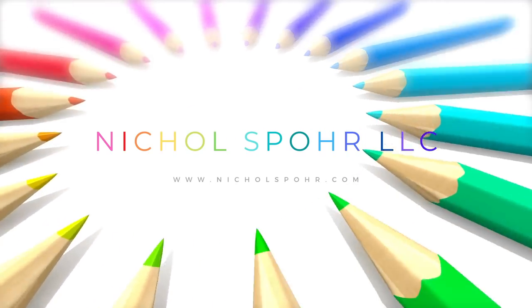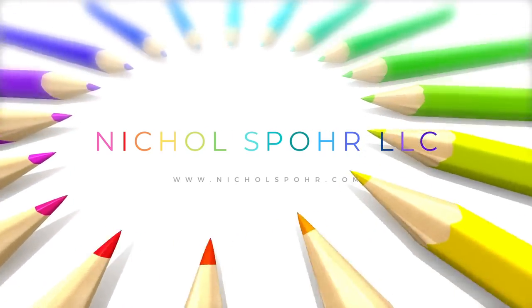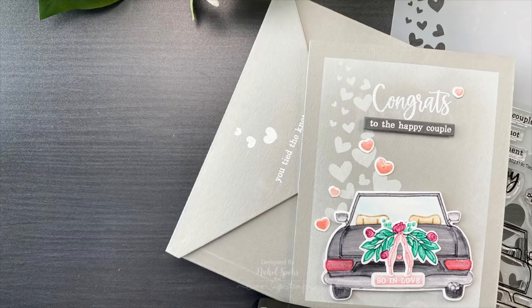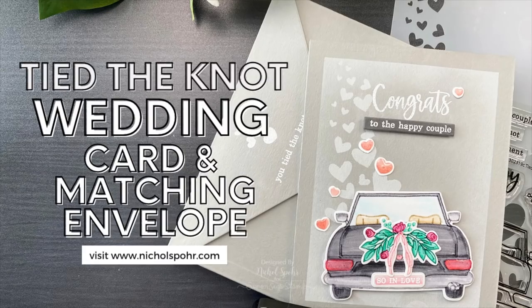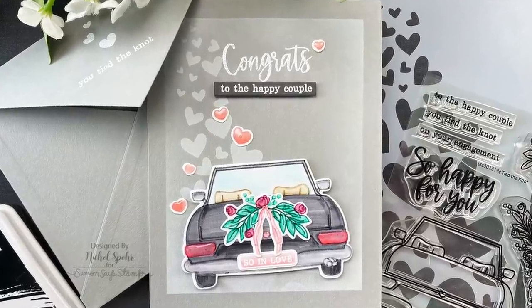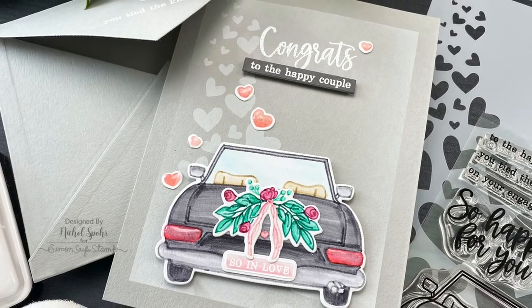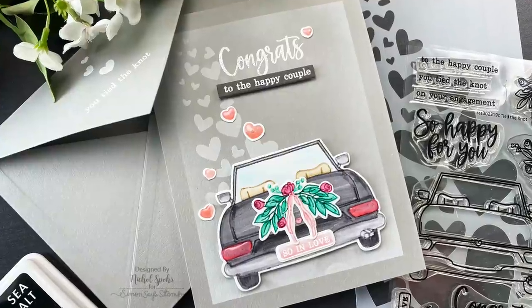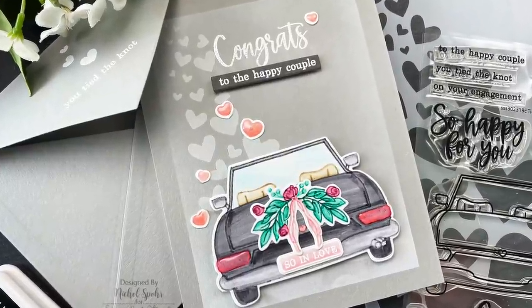Hi everyone, it's Nicole Spohr and welcome back to my channel. Today we are going to be creating a wedding card and matching envelope using the brand new Tied the Knot Stamps and Coordinating Dies from the recent Simon Says Stamp Rainbows release. I've had multiple requests to use this beautiful new stamp set in a card, so I thought I would do that today.